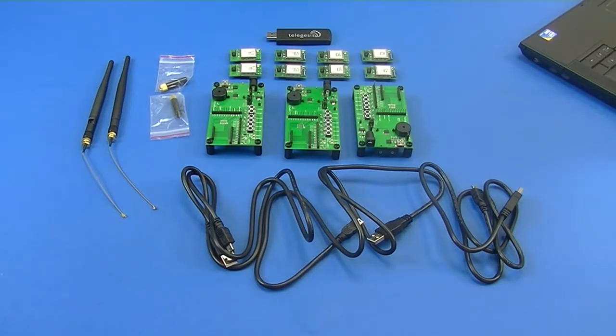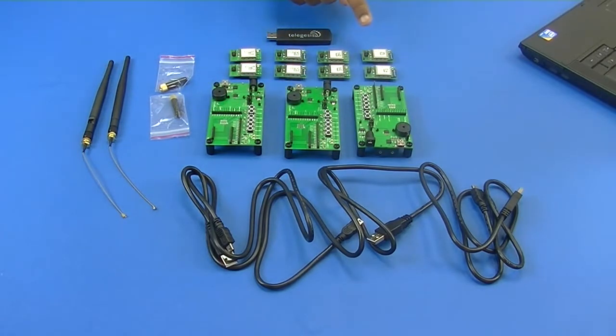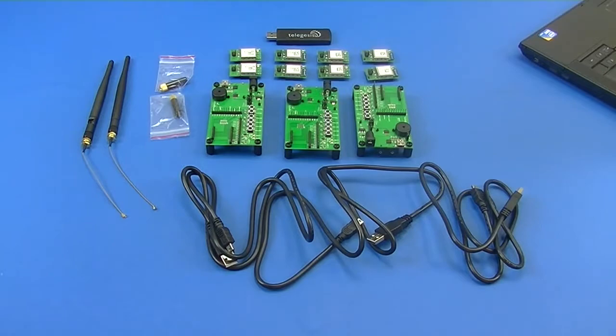Let's go through the ETRX3 development kit components. We have three development boards, three USB cables, and eight modules in total. Two modules are ETRX357 with an on-board ceramic antenna and 8 dBm output power. Two modules are ETRX357HR with a HIROSE coaxial connector and 8 dBm output power. Then we have the ETRX357LRS with an on-board ceramic antenna and 19 dBm output power. The fourth variant is the ETRX357HRLRS with a HIROSE coaxial connector and 19 dBm output power.